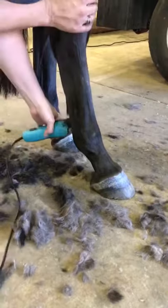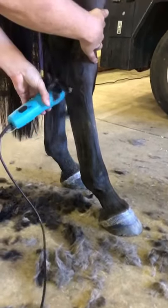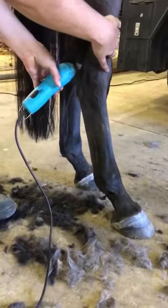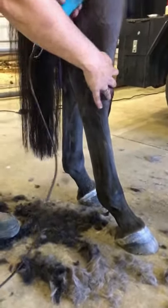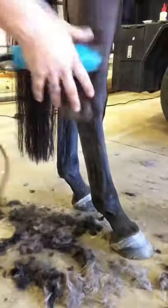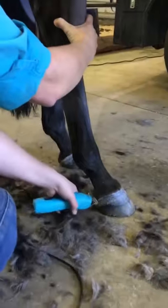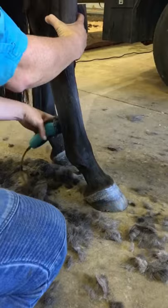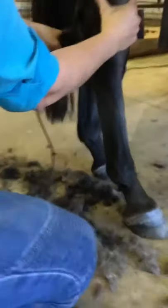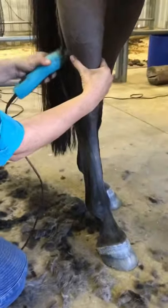When clipping in general, keep yourself safe — it can be quite a dangerous job. A lot of horses don't stand as beautifully as this girl, so be really careful, and if it's a horse you don't know, be even more careful. I'm always keeping my other hand on her so I can feel if she's going to move before she actually does.